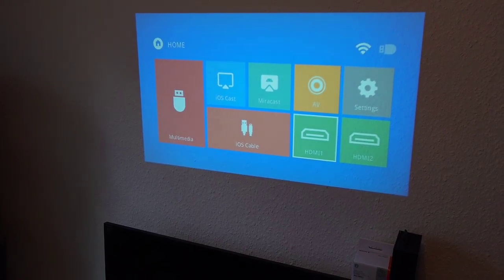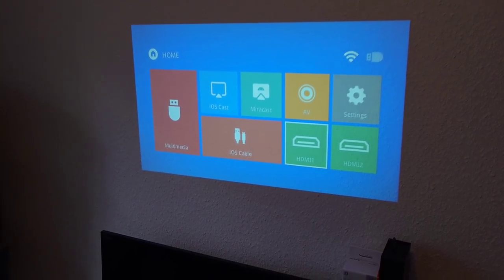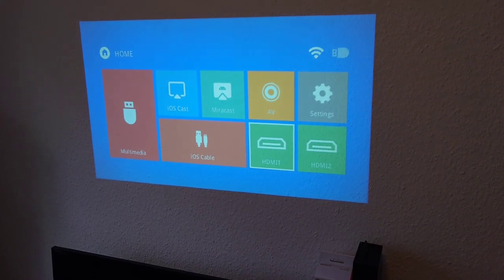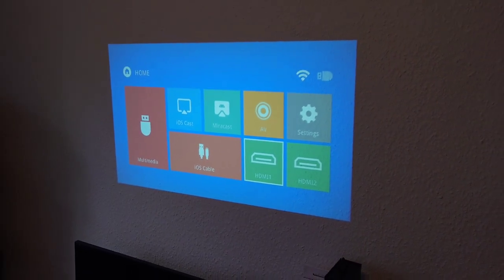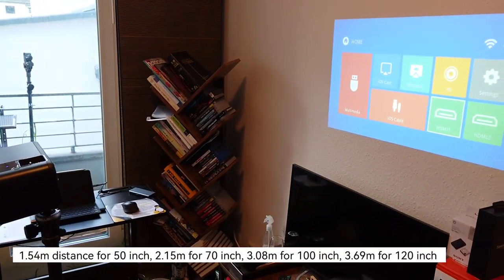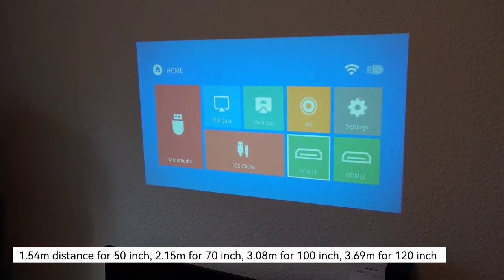One thing worth noting: the keystone correction only corrects horizontally, not vertically. So if the image is slightly angled vertically, you have to physically reposition the projector. Then you can apply keystone and focus corrections as needed. Also, having the projector very close means a smaller, potentially softer image on the edges, so a greater distance gives a better, larger picture.